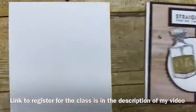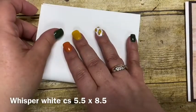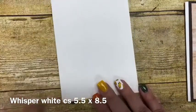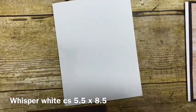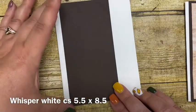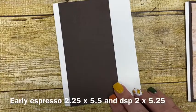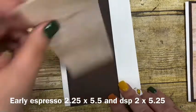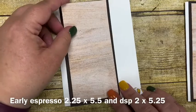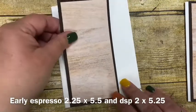I started with a piece of Whisper White cardstock, cut five and a half by eight and a half, and I'm just going to fold it in half — that becomes the card base. Then I have a piece of Early Espresso cut two and a quarter by five and a half, followed by a piece of the Tasteful Textiles paper cut five by two, so it will nest together in there perfectly.